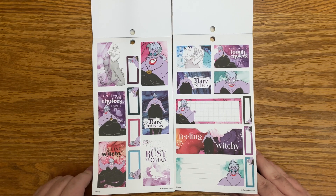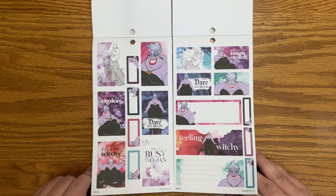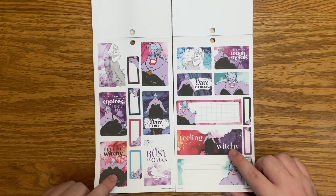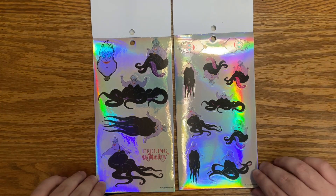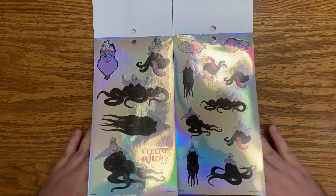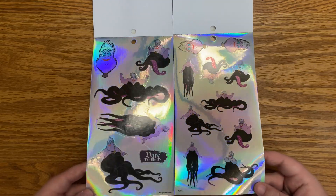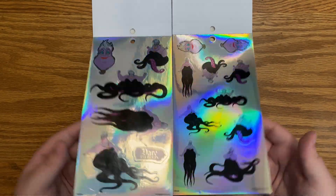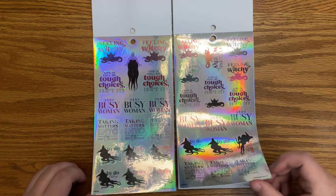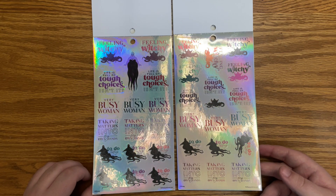Now we have the Ursula section — she is my favorite, if you haven't been able to tell already. 'Feeling witchy' — I love that. I love that I have both, because you get some different sized boxes. I would maybe buy both. 'Dare to begin.' Trying to move this around so you can see all the foil colors. 'Feeling witchy,' 'life is full of tough choices, isn't it?,' 'very busy woman,' 'taking matters into my own hands,' 'to do today.'